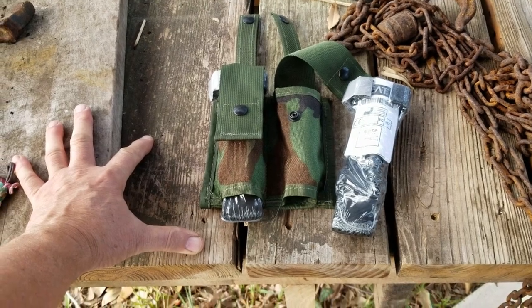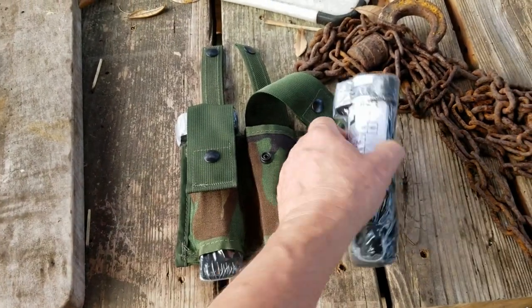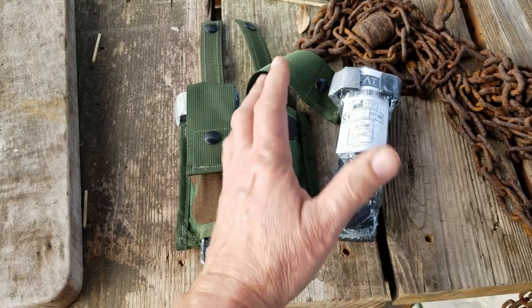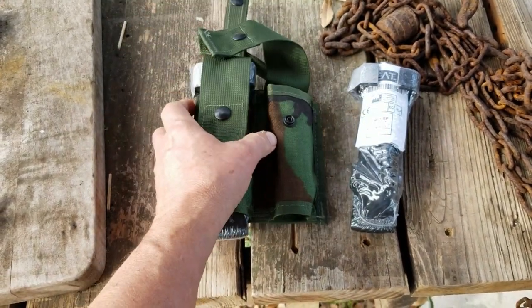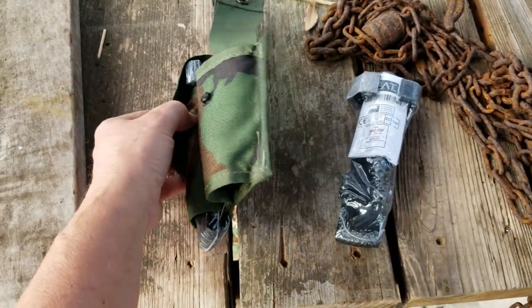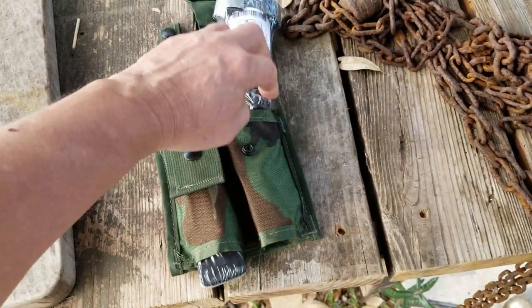Just a quick little video today. I have found an inexpensive way of pouching your tourniquets. They make tourniquet pouches — everybody's got one — but they're kind of pricey. I have found that these 40 millimeter pyro pouches, these are for the star clusters, hold a tourniquet really well.